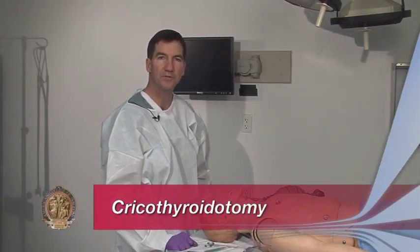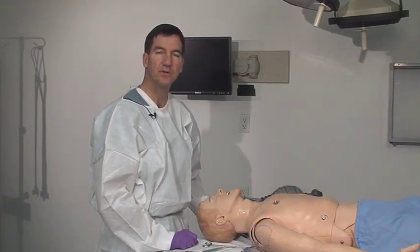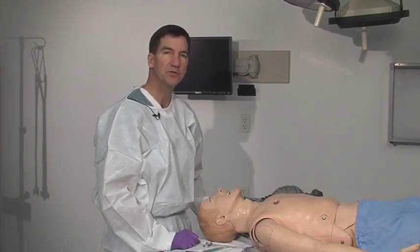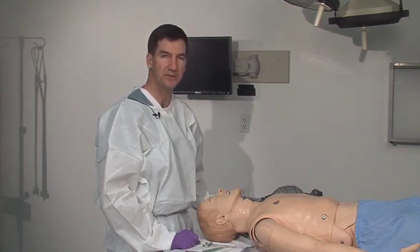Sometimes, due to trauma considerations, you won't be able to get an endotracheal tube into the airway. And perhaps there'll be so much trauma that you won't be able to get a good seal with a bag mask device. You'll need to get a surgical airway.